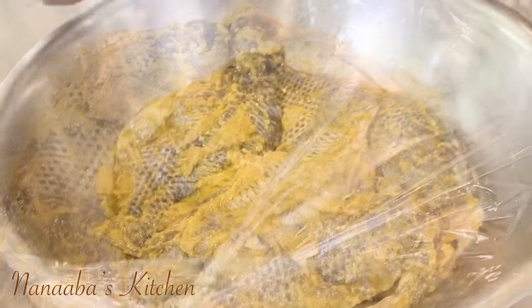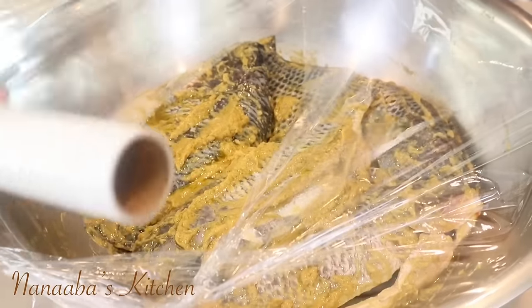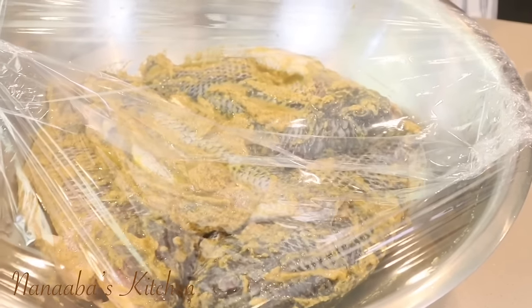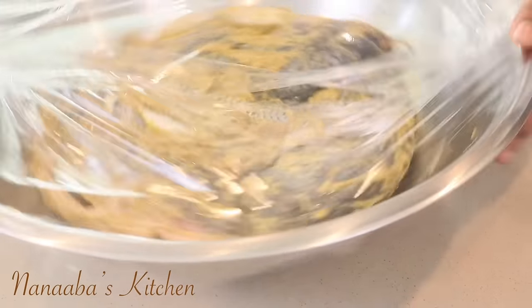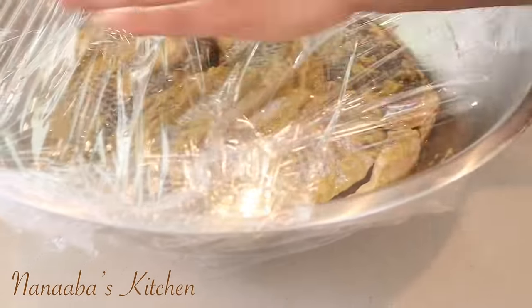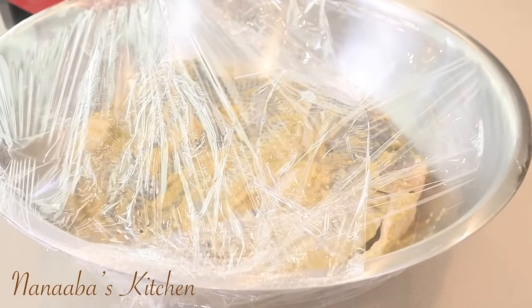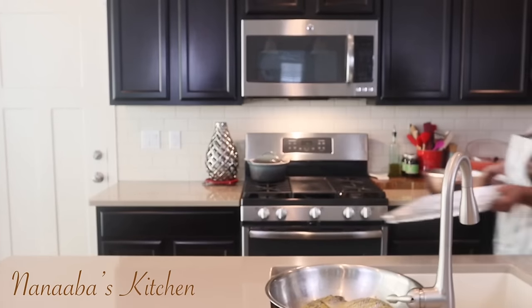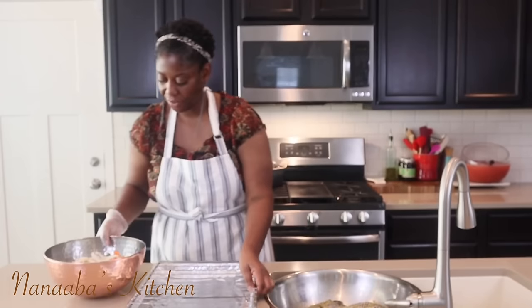If you don't like tilapia, believe me — make this kind of marinade, roast your aromatics, use your olive oil to have a win-win situation. Pour it onto your tilapia before you grill it, let it sit for one hour as I am going to be doing here, and I'm telling you, you will have a change of heart. Brilliant!